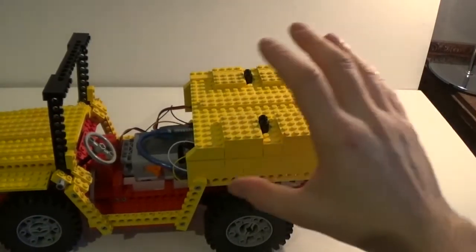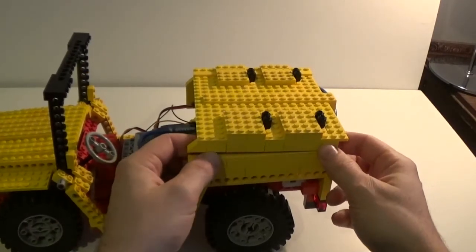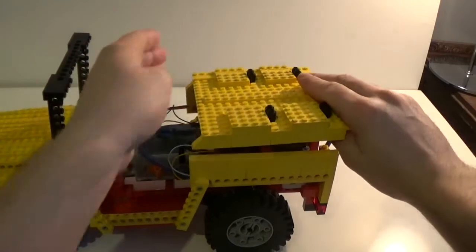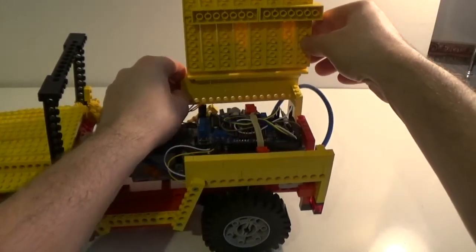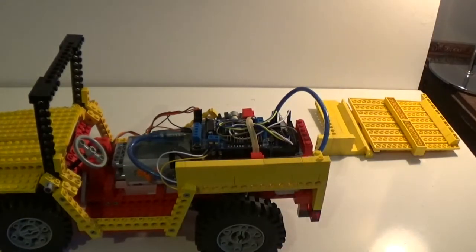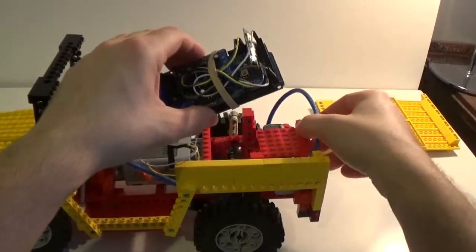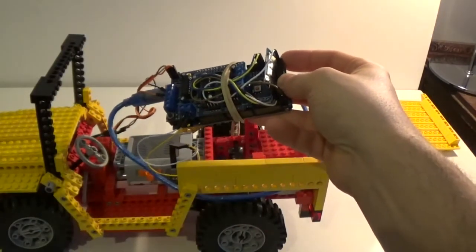The most interesting part of the build is here on the back. I just built this panel very quickly, so it doesn't look very nice. If we lift this panel and remove it to be more comfortable, what you can find here is all the electronic part that controls everything. Here on top, just laying on top of the brick panel, you can find the three electronic components that control the whole thing.